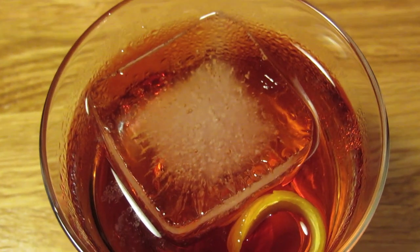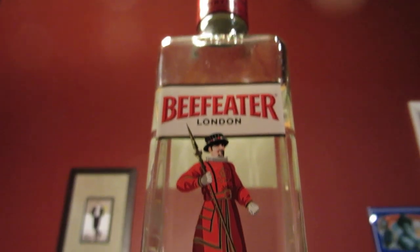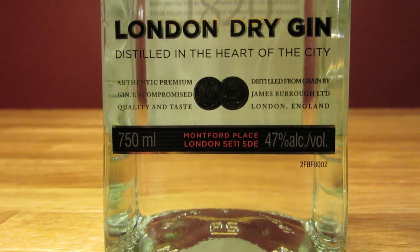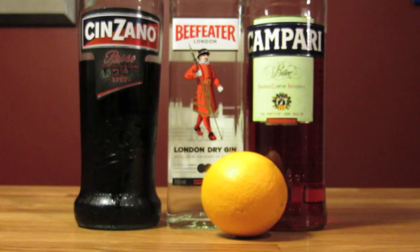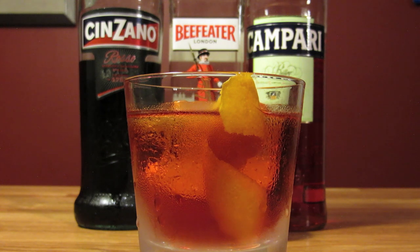In the short story, Bond calls for his Negroni to be made with Gordon's gin. Feel free to use Gordon's. However, sometime around the 70s, Gordon's lowered the proof of their gin. I like using Beefeater or Tanqueray, because they're still producing it at a higher proof, which is what Bond would have been drinking back in the early 60s when the story was written. And because Bond calls for Beefeater in other drinks, it's my go-to gin for Bond cocktails.